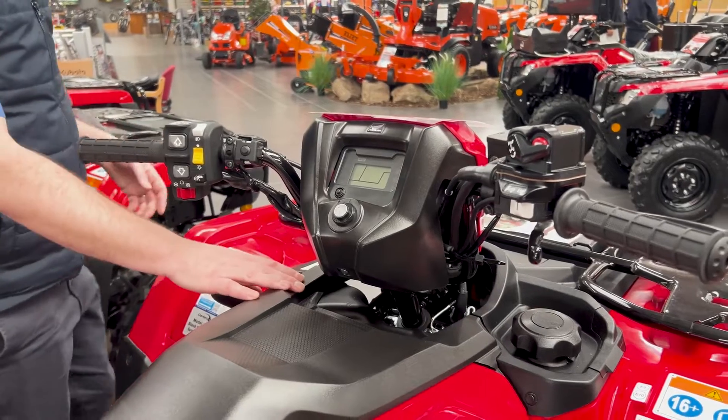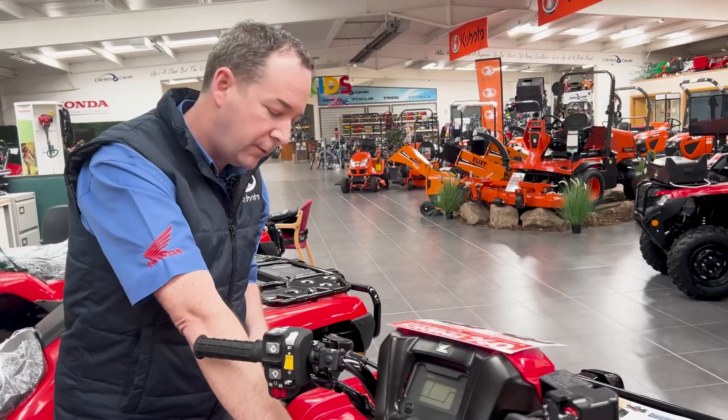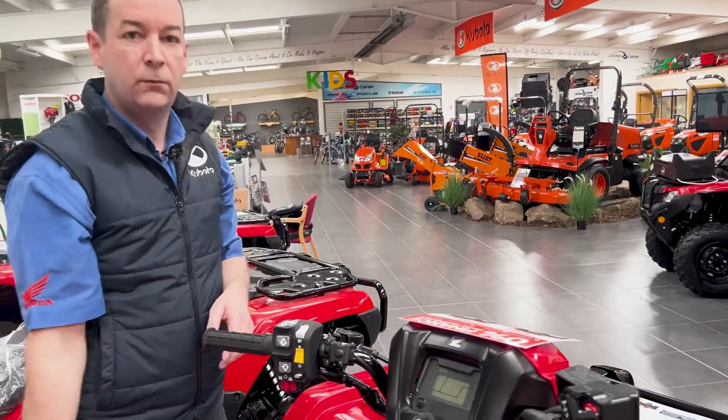This bike also has high and low range on it as well, which gives you a great range of gears — possibly the best way of putting it — depending on the work you're doing with it.